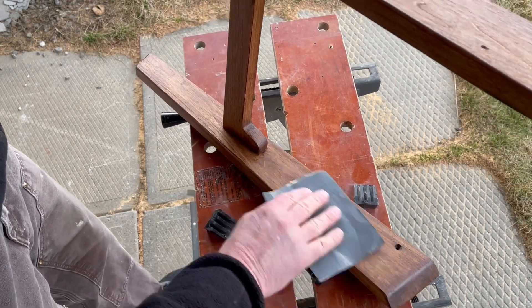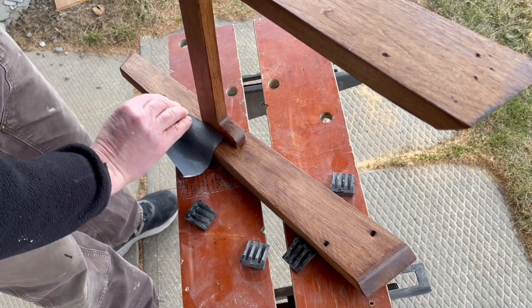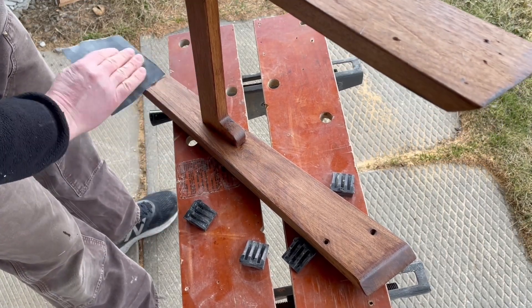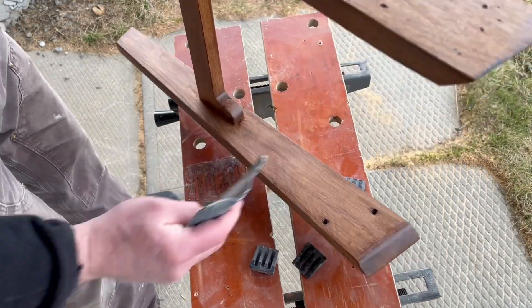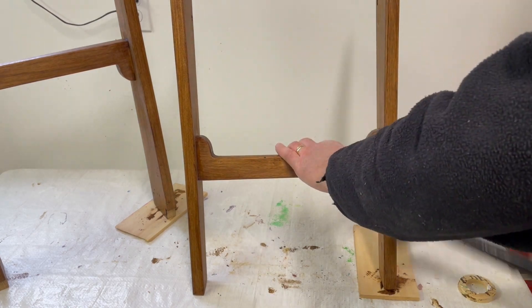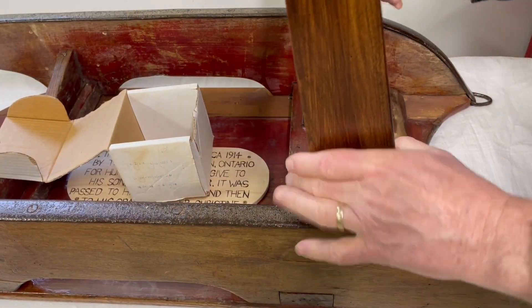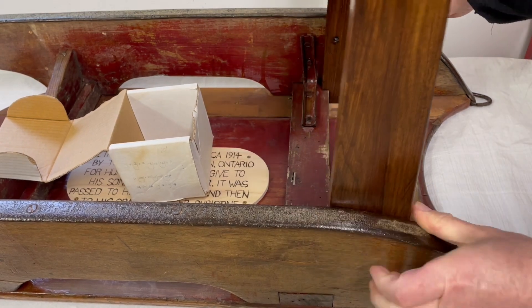After the first coat, I just knock off the burrs that have been raised with 400-grit sandpaper. I vacuum off the dust and then apply two more coats of polyurethane. Once the legs are ready, I put them back on the sled for the last time.